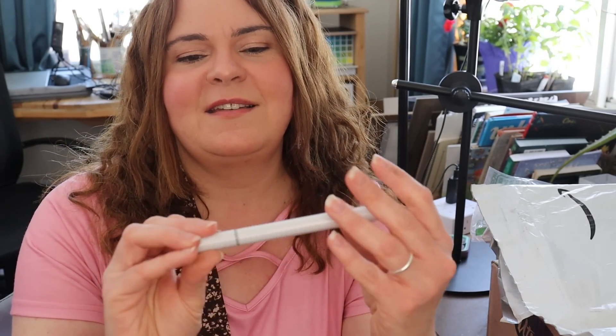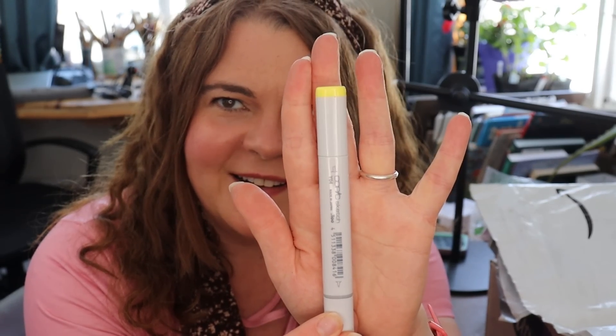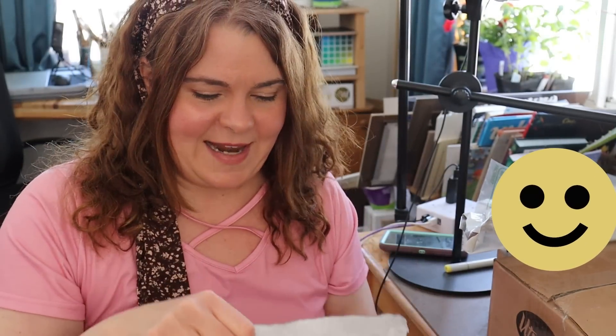The first thing is a Copic sketch marker in Y04 Acacia. There are going to be more of these. If you watched my anime sketch box video, you know why I'm ordering Copic products — I'll link that down below so you can figure out why.